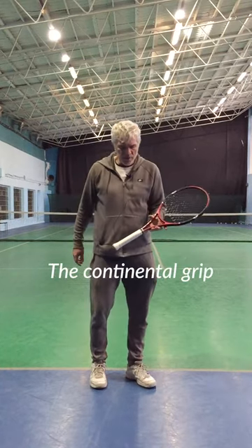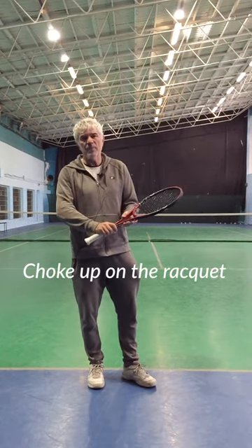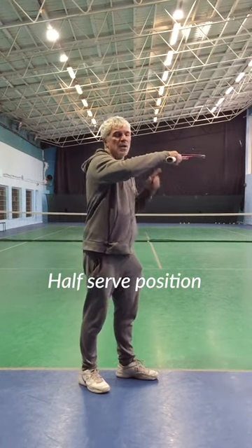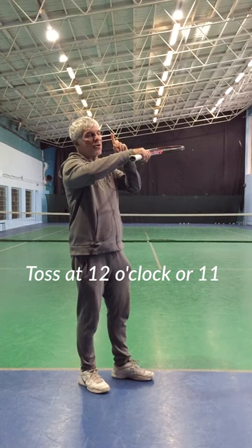Second, third drill. The continental grip — choke up on the racket, the index finger is spread. Half-trophy position, toss at 12 o'clock or 11.